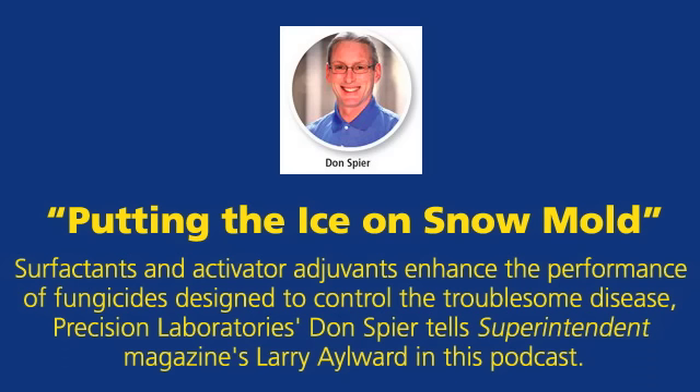Some fungicides call for post-application irrigation to get the product into the soil. Using soil surfactants in conjunction with fungicides can do a couple of things. Number one, they can improve the penetration of the fungicide into the soil. A great example of this, Larry, is the following statement found on the label of Reserve fungicide, which is a Bayer product.